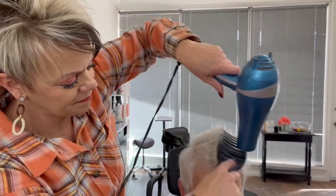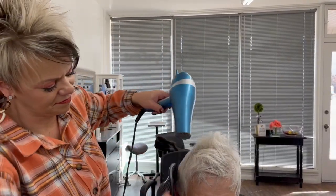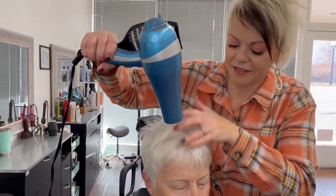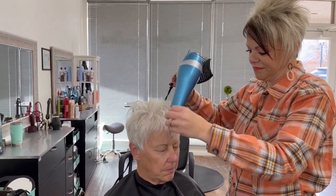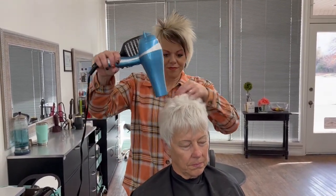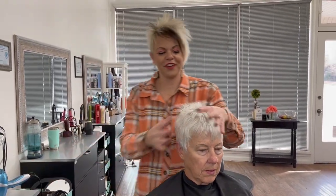Now we're going to bring the round brush in and go back and forth to dry. You can feel that thickening spray — it just makes it look and feel so thick.